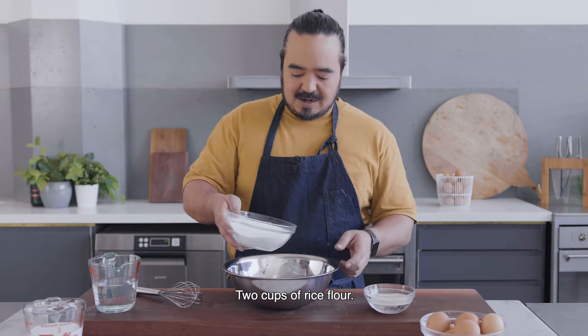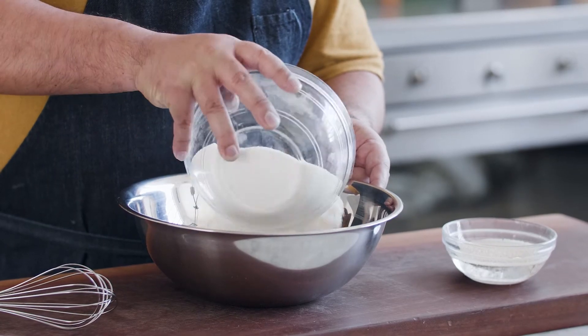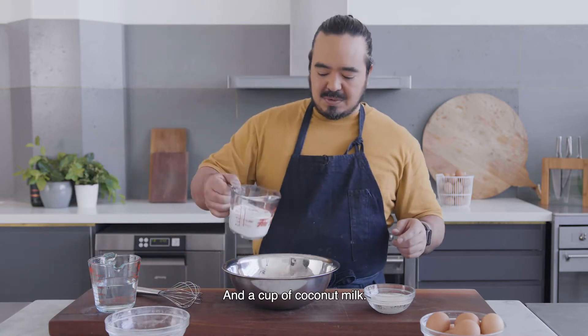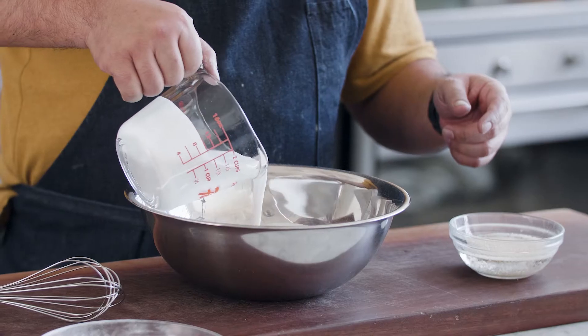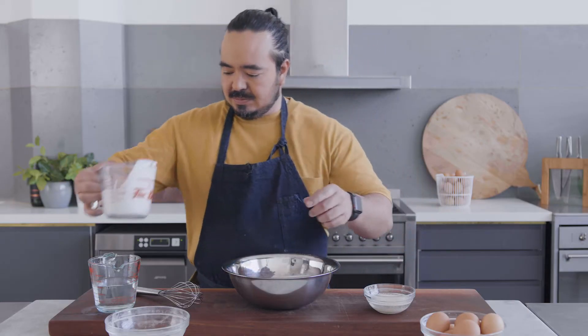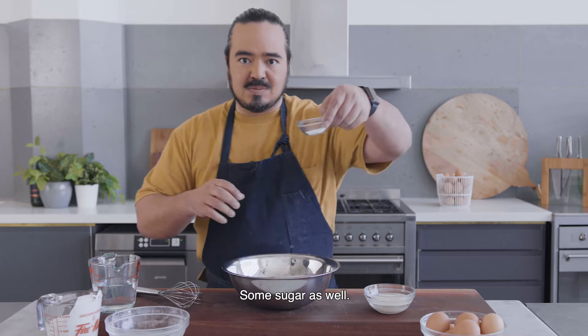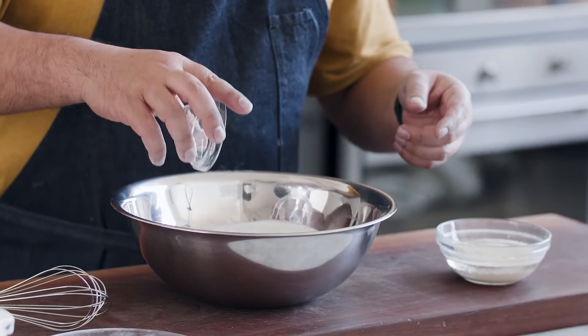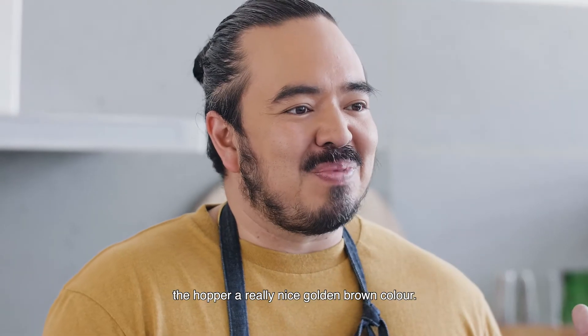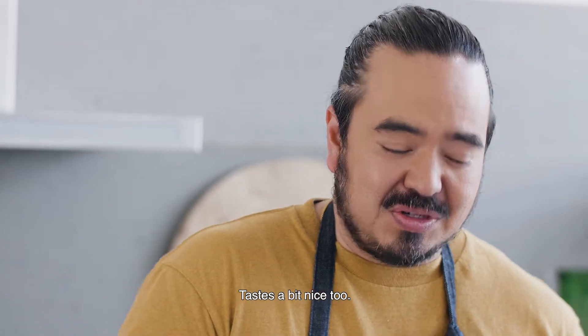Two cups of rice flour and a cup of coconut milk. Some sugar as well. The sugar is optional, but I like it because it gives the outside of the hopper a really nice golden brown colour and tastes a bit nice too.